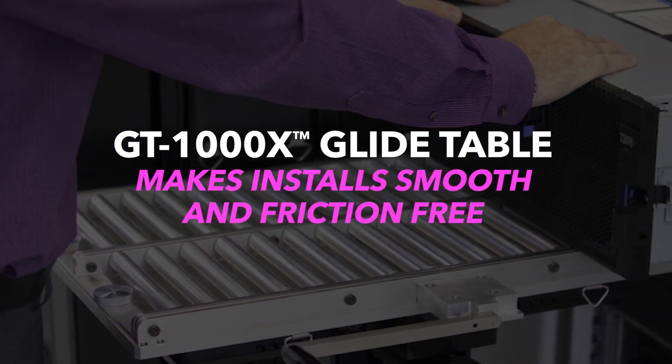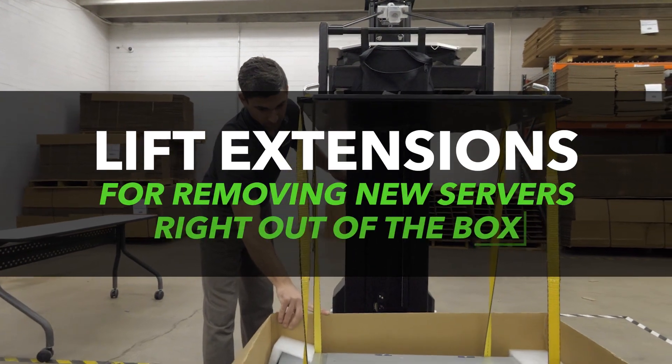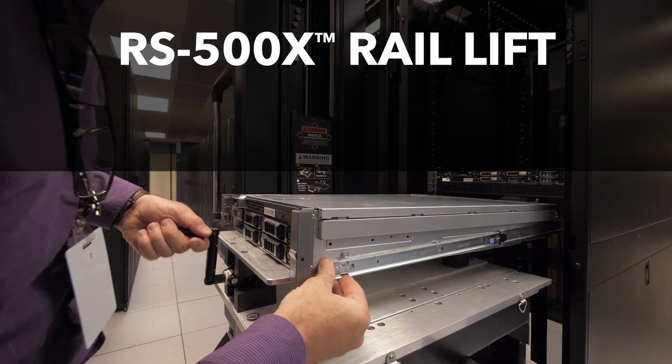The popular GT1000X GlideTable makes installs smooth and friction-free. Get new servers and heavy switches right out of their box easily with one of our lift extensions. Got slotted or J-shaped rails?